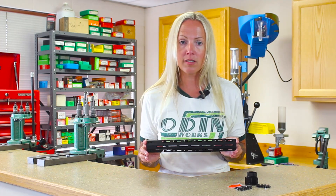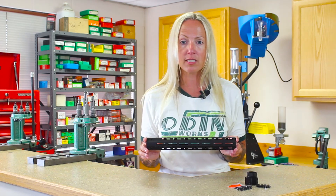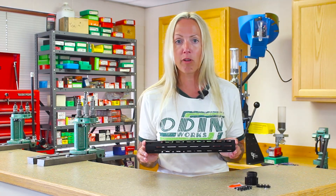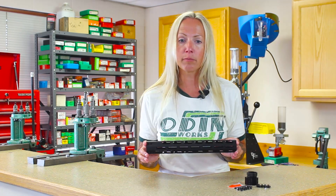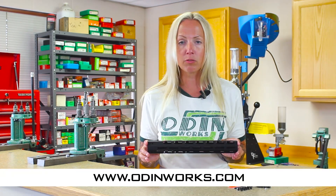Priced under $120 and covered by our Odin Works lifetime guarantee, the Rune is a must for any rifle build. Also available in 15.2 inches, the Rune and everything else you need to complete your build can be found at www.odinworks.com. See you at the range!